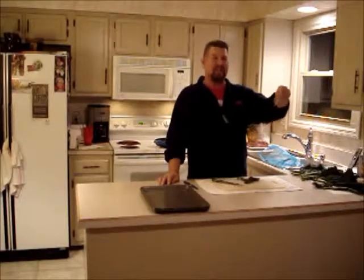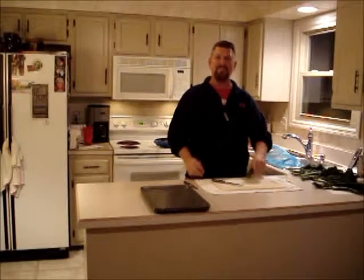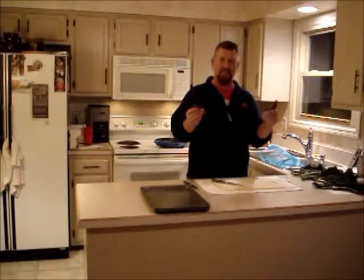This is Lisonado Kale — it's a flat kale. We're going to be making kale chips. Maybe you've heard about them in the last couple of years. I have, but I've not tried them.